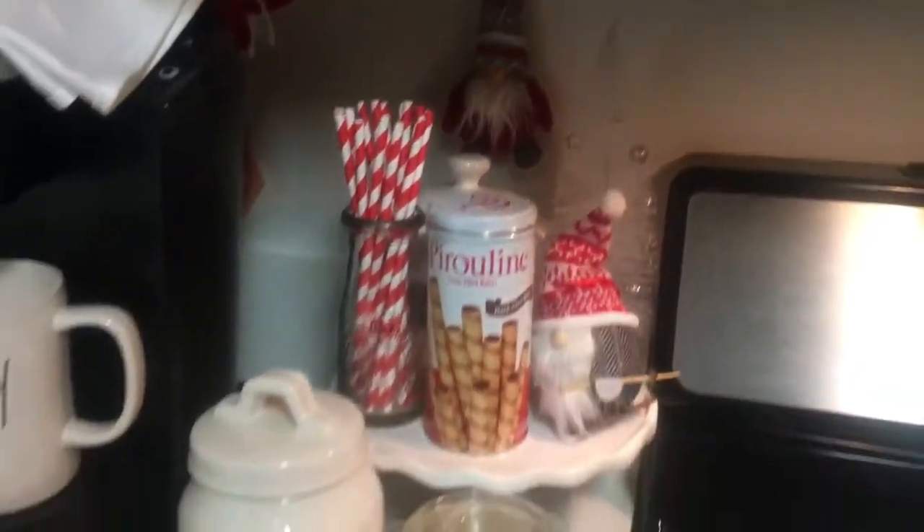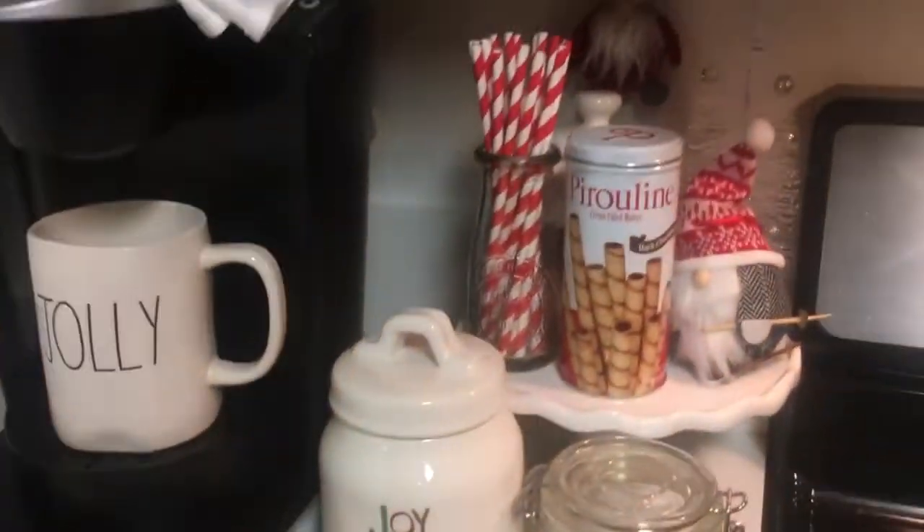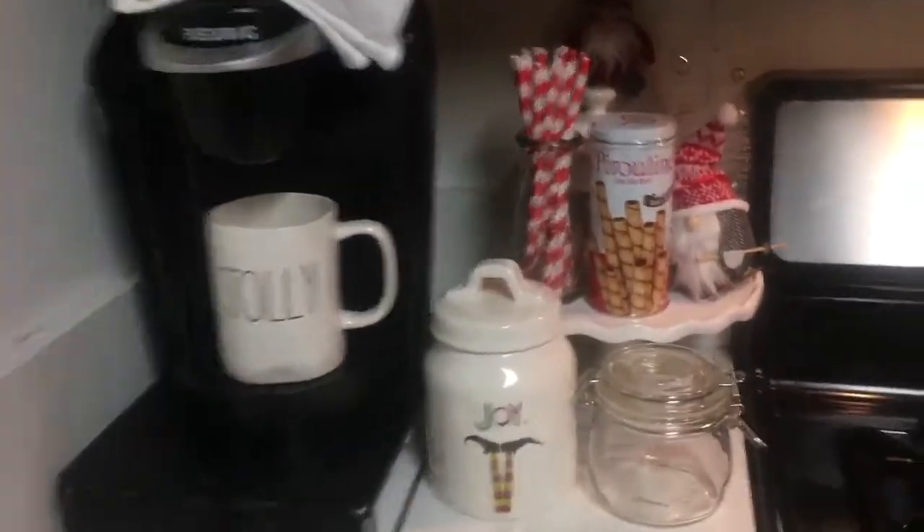Had a little work on the coffee station today — just a little bit. Starting to come together. Just a couple more things that I need and it will be done. Yay!